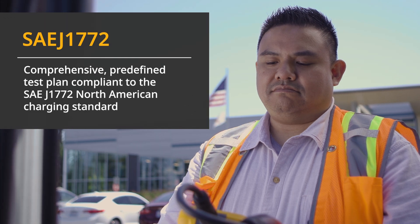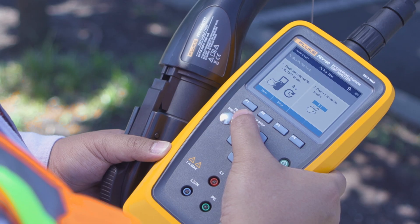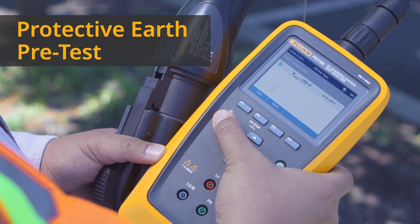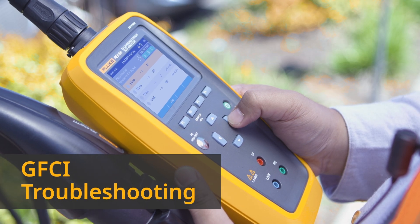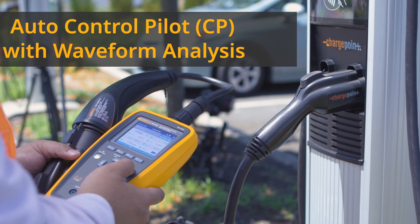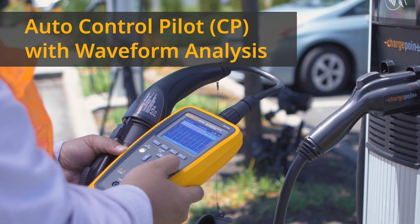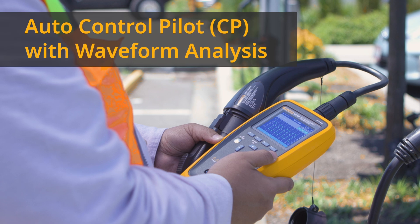The FEV150 offers a comprehensive predefined test plan compliant to the SAE J1772 North American Charging Standard. PE pretest ensures that no dangerous voltage is present. Perform no-trip and trip tests to troubleshoot 6mA and 20mA GFCIs.